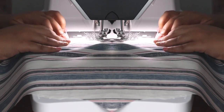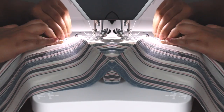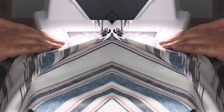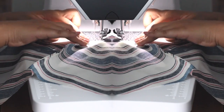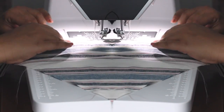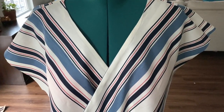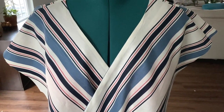Now I'm attaching the facing to the bodice. Facings are a really nice finish — one of my favorites — because they give your garment a really nice polished look as well as a bit of structure. Here is the bodice so far: we've got the facing and the shoulder seams sewn up, and I'm getting ready to do the side seams as well.